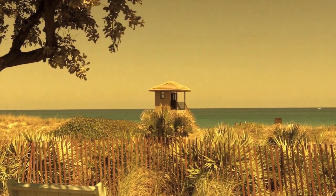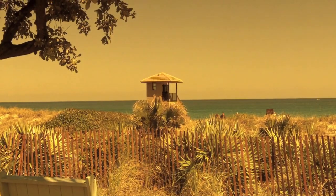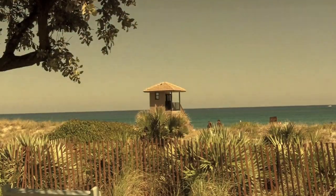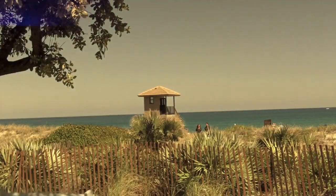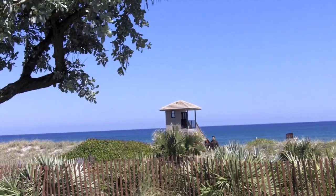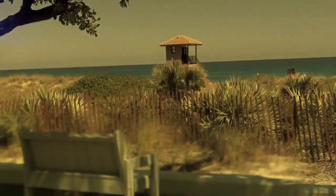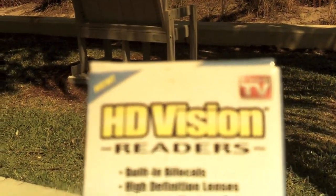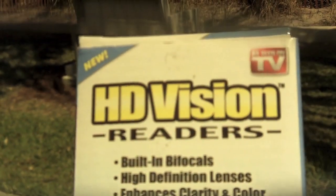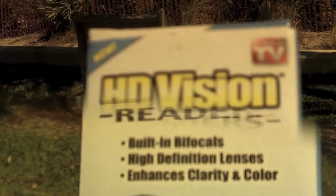As you can see, the HD Vision Readers perform like any other HD Vision glasses outside, except the readers have the 2.5 magnification bifocal at the bottom, and you can kind of see that line coming into play. It still has that HD clarity in the lens, but it does provide you with that magnification. If I remove it completely, you can obviously see that it does a nice job of cutting down the light. Now let's go ahead and focus on something you would normally read. If you're at the beach and you're trying to read, as I magnify it, it becomes bigger — the text becomes a lot easier to read. For that part of the test, it works quite nicely.